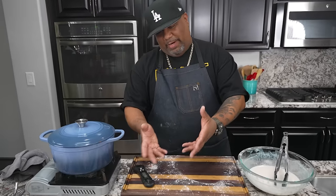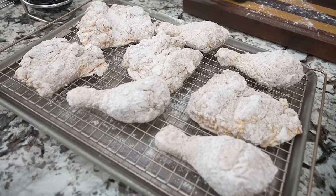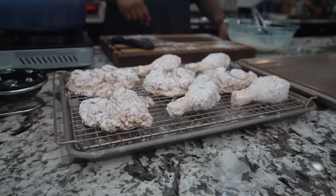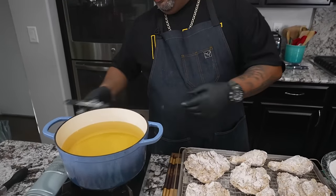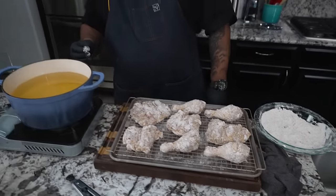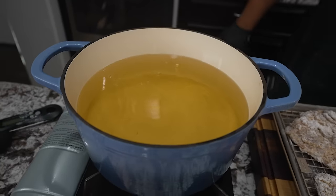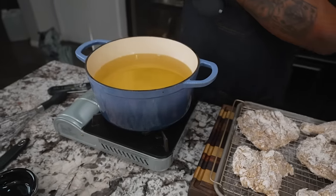I staged all eight pieces on a baking sheet with a cooling rack, and I like to let them sit for about 15 minutes before putting them in the hot oil — this helps the coating adhere. Now my oil is up to temperature. I checked it with a thermometer — we're at 376°F. I know when I add the chicken my temperature will drop, so I want to start a little high. To test if the oil is ready, drop a little piece of dough in — if it floats right to the top and starts working, you're good to go.